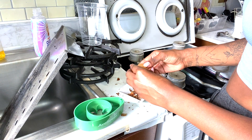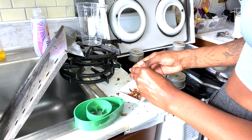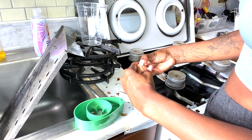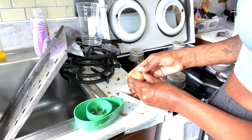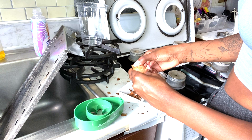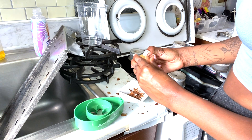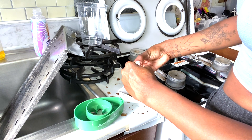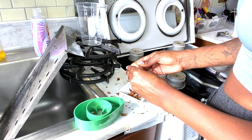I grew an avocado seed and it grew about six inches. Unfortunately, I waited too long to transfer it into the soil so it did die — please don't call me a killer! But I am trying it again and hopefully it grows, and I'll show you guys the journey.